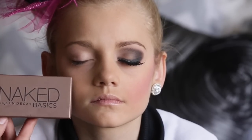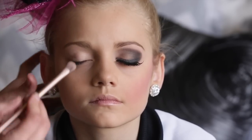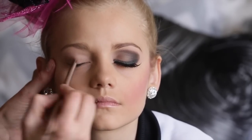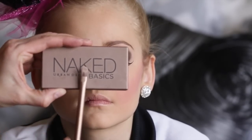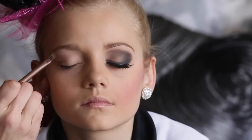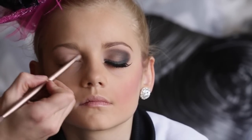My go-to makeup palette for dance competitions is the Urban Decay Basics Naked palette. I start by applying the color Naked 2 to the lower lid. Then I use the color WOS to the upper eyelid and then the inner corner of the eye — this is for highlighting.